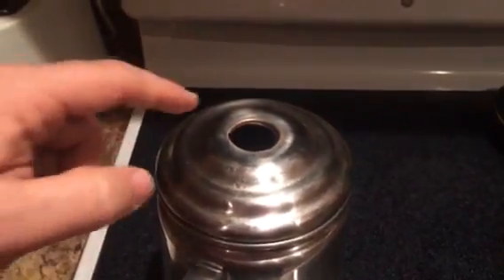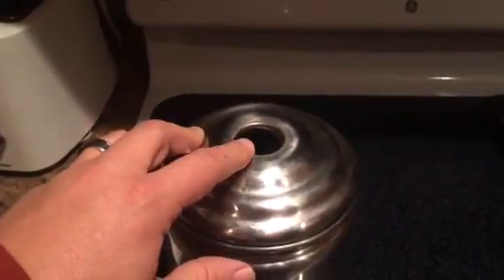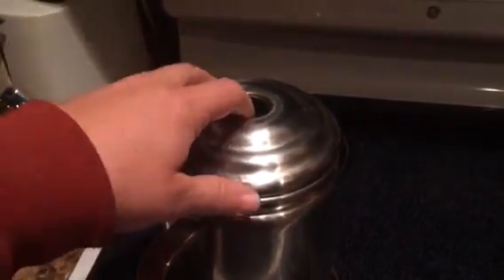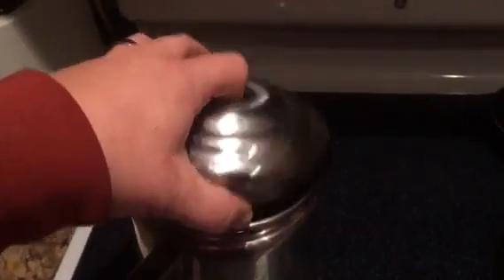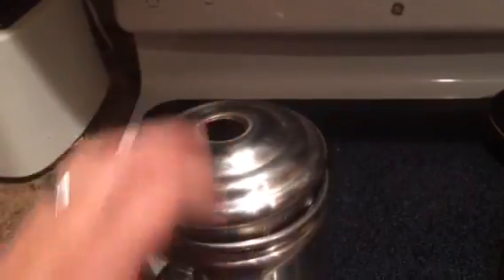Unfortunately, this happened last night — our glass knob for our percolator broke. So the first thing we do in the morning is go on a search for coffee.